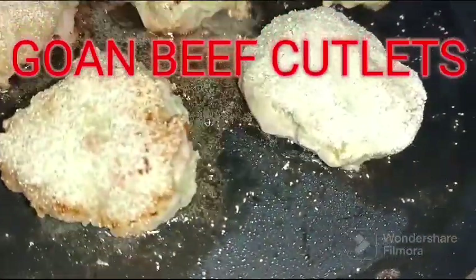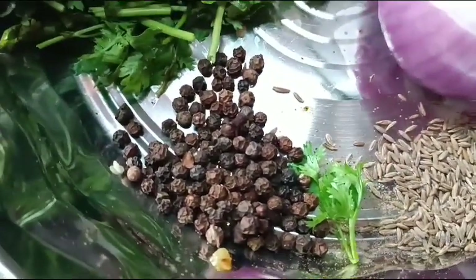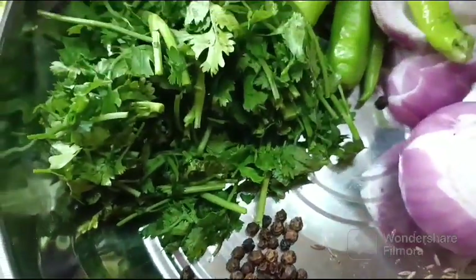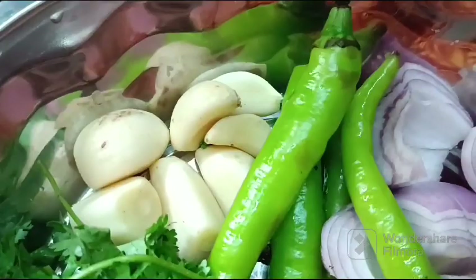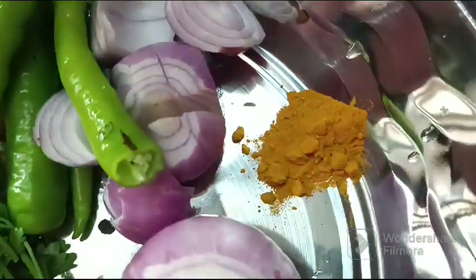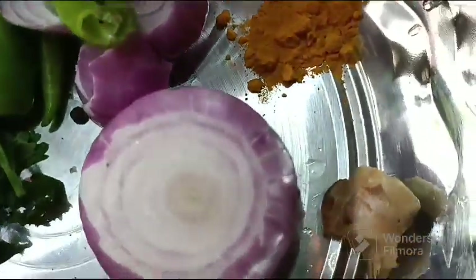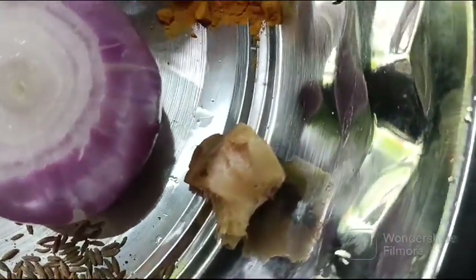Hi guys, today I am going to prepare beef cutlets. We can have this as an appetizer or even in bread. For this we need cumin, peppercorns, coriander, garlic, chilies, onion, turmeric powder, and ginger. We are going to grind these along with the beef.